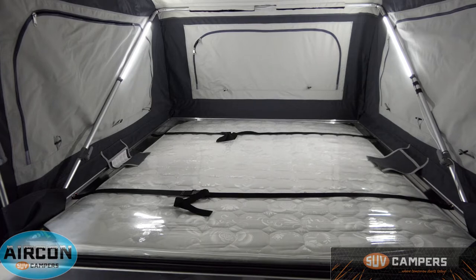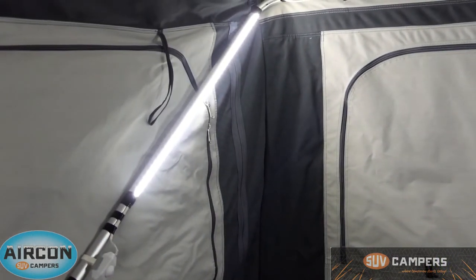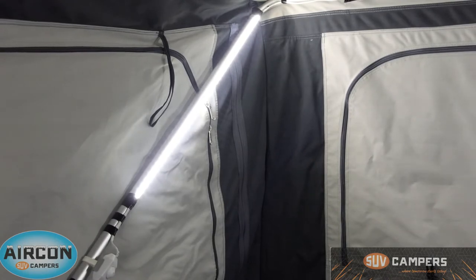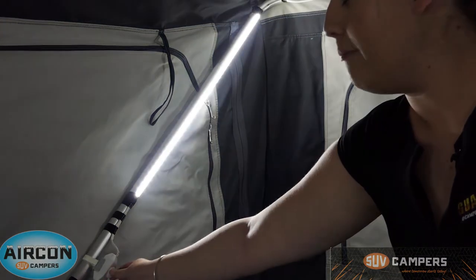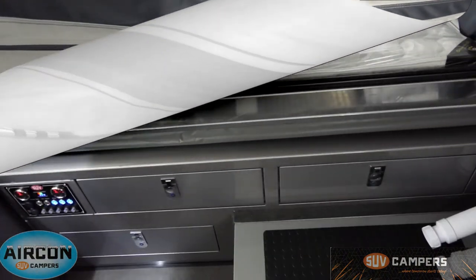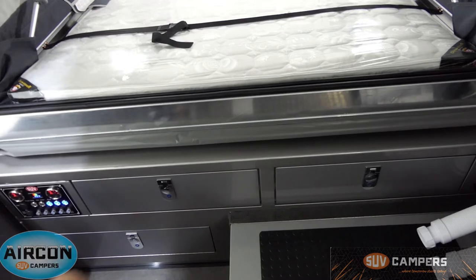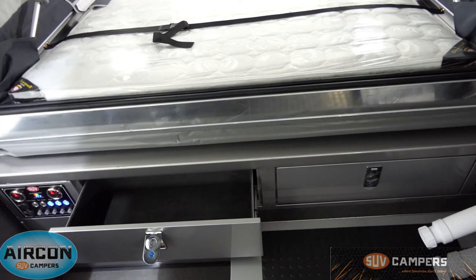So inside you can see we've got a queen size inner spring mattress. It has got straps over the bed so that you can make the bed and not have to unmake it every time you go to pack the camper up. You've got two LED dimmers over the bed as well as two over the couch. They are controlled by the little dimmer switch — the white box at the bottom of the screen. You can turn them up to get quite bright, then back down, and turn them off and back on again. You've also got two internal storage drawers for clothes and towels and things like that.